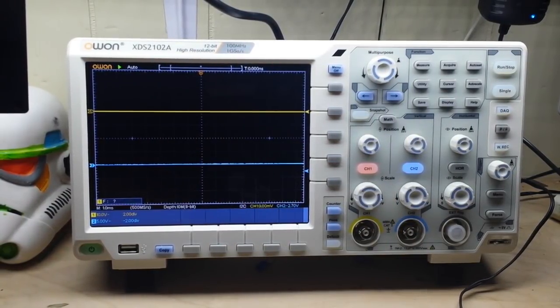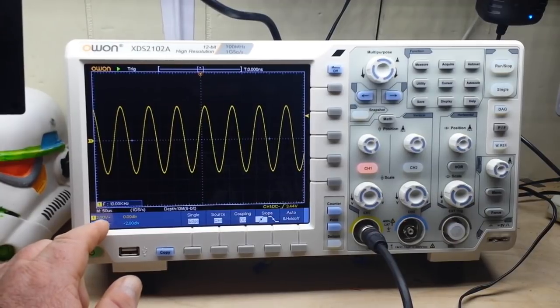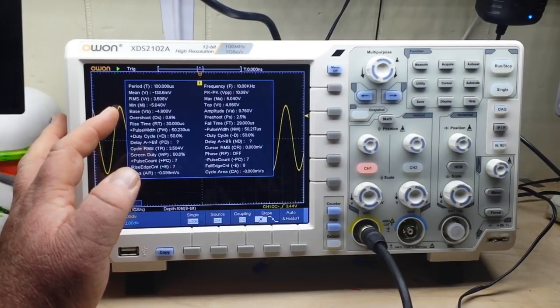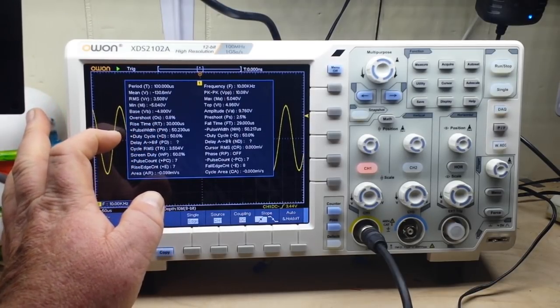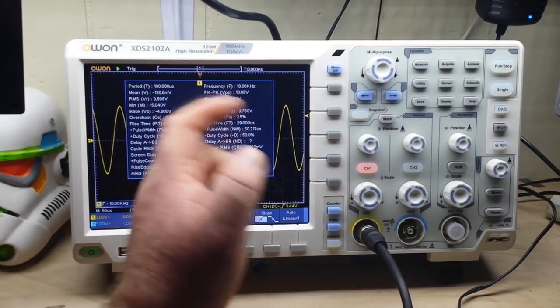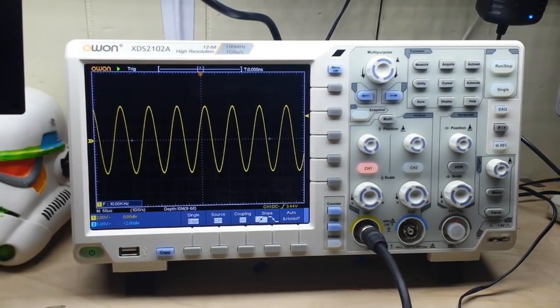Let's hook it up to the function generator and take a look at some waveforms. Here's a 10 kilohertz sine wave, 10 volts peak to peak. You can see the frequency counter and channel one divisions — everything looks beautiful. If we press the snapshot button it gives us all this information: period, mean, RMS, minimum, base voltage, overshoot, rise time (in this case 30 microseconds), pulse width, duty cycle, delay, cycle RMS, pulse count, rising edge, and area — it's calculating the area under a curve. Frequency, peak to peak — more things than you can shake a stick at. Let's change to a square wave.